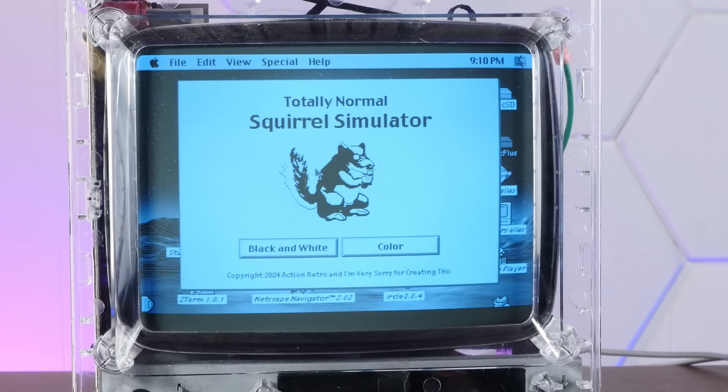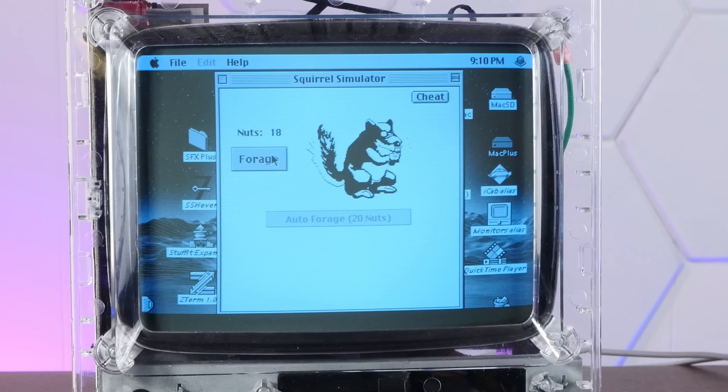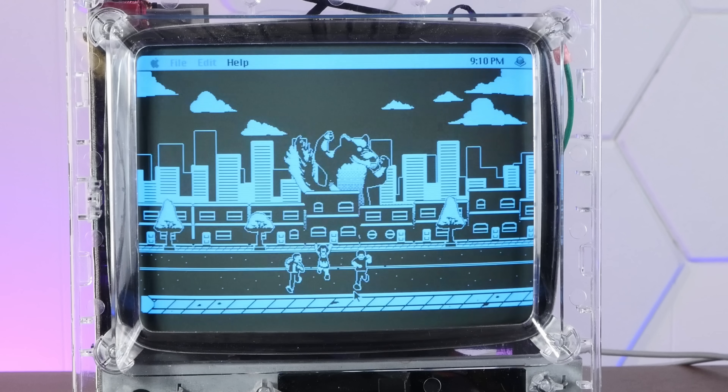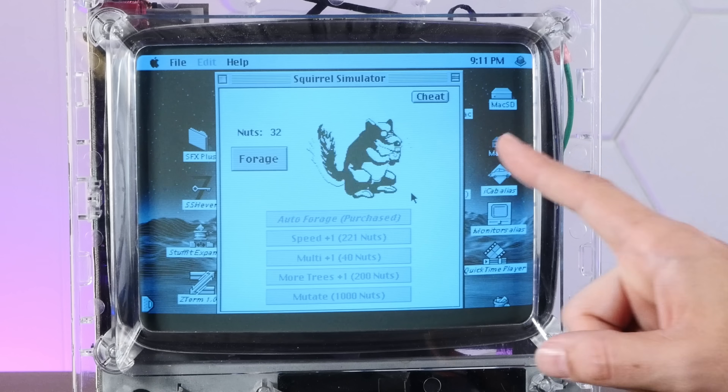Here we go — SquirrelSimulator. This is running at 50 megahertz, which is quite a step up from the 16 it's normally running at. I'm curious how the screen size works. Still a little flashy on that graphic — I wonder if there's a better way to do that. Let me open up all the options. A little bit of lag. Mutate. Looks so good. That is everything I wanted and more. You hunger for flesh. Feed. Isn't Real Basic fun?